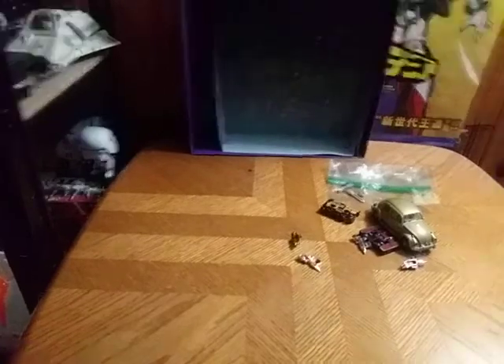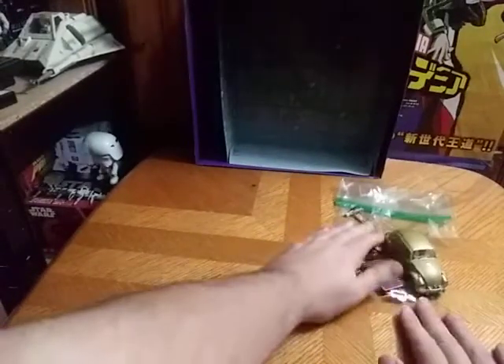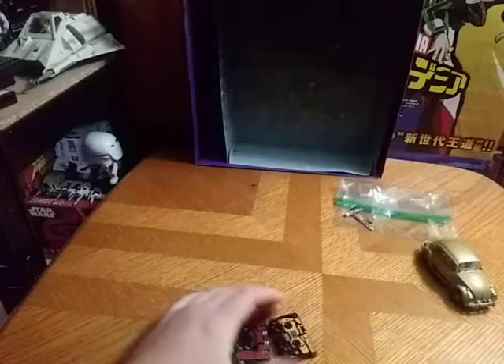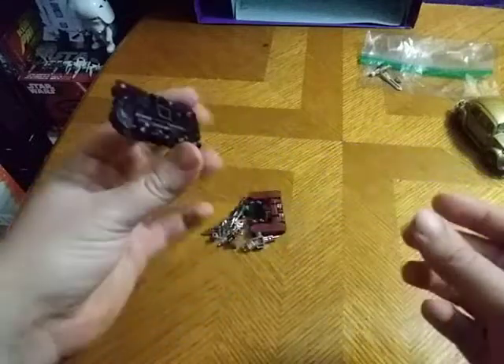Before we review Bumblebee himself and his accessories, we got some additional add-ons they threw in this set. We got some G1 cassette goodness.